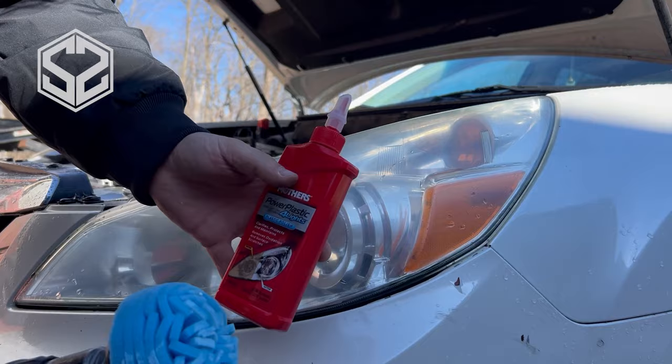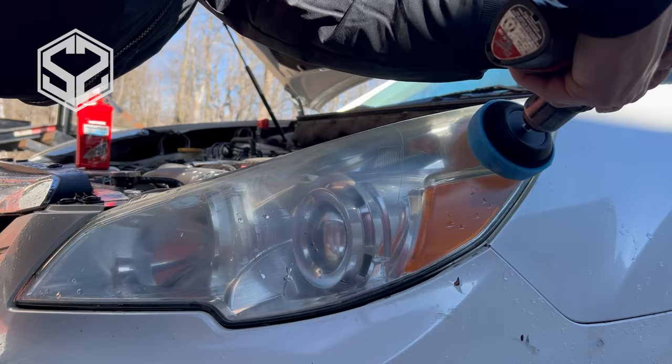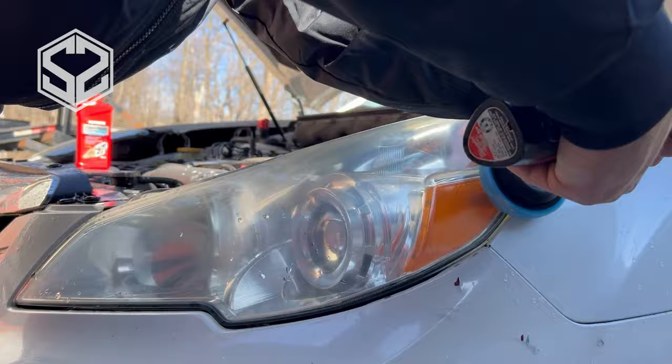We're done with the 3000 grit sandpaper — this is so much better than what it was before, but the buffing wheel is going to make it look a ton better. I'm going to put some of that compound on here and keep going over this like I did with the sandpaper. This will continue to buff out any scratches from the sandpaper and smooth out that surface. The wax will also help seal it and protect it from future damage.